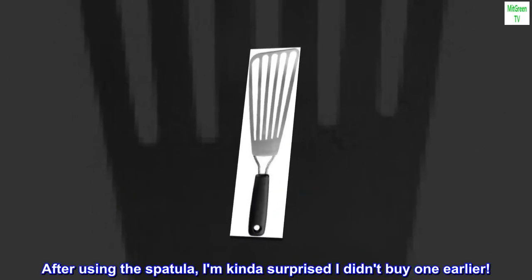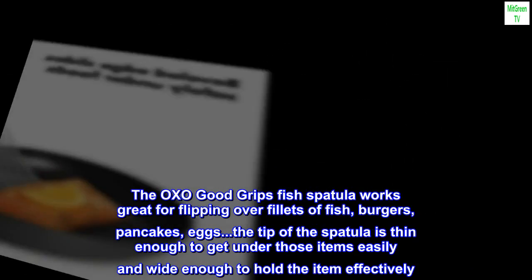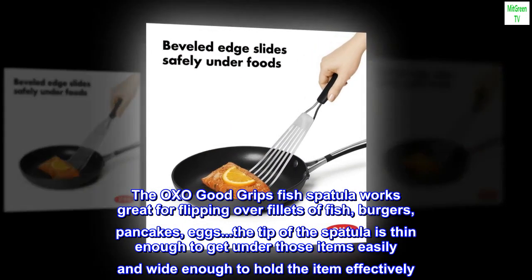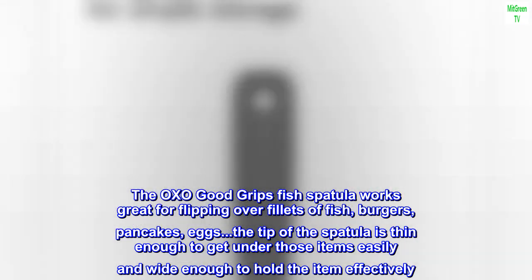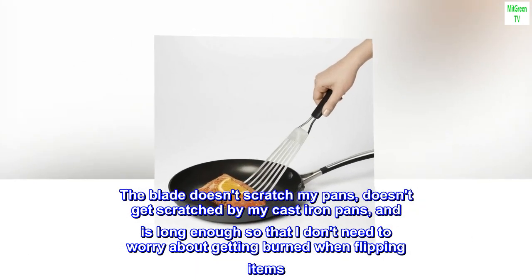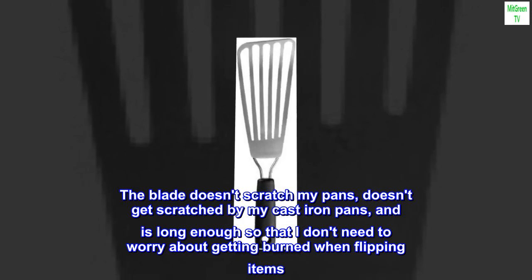After using the spatula, I'm kinda surprised I didn't buy one earlier. The OXO Good Grips fish spatula works great for flipping over fillets of fish, burgers, pancakes, and eggs. The tip of the spatula is thin enough to get under those items easily and wide enough to hold the item effectively. The blade doesn't scratch my pans, doesn't get scratched by my cast iron pans, and is long enough so that I don't need to worry about getting burned when flipping items.